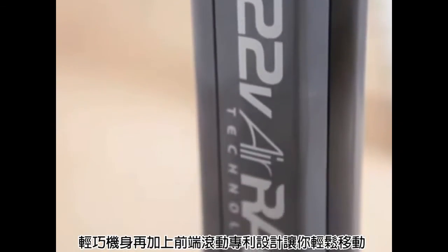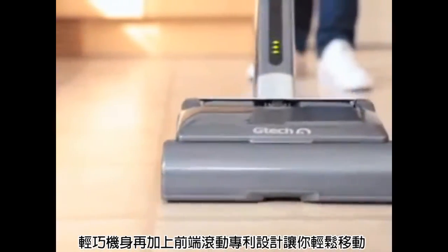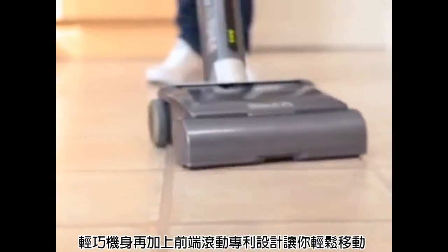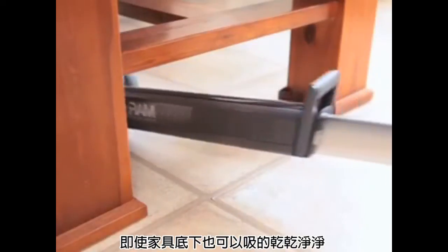And certainly no need to buy expensive bags or empty dust cups. In fact, amazingly, despite its compact size, the Air Ram holds the same amount of dirt as many full-size upright vacs, making it more streamlined and therefore perfect for reaching under furniture.